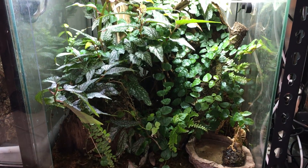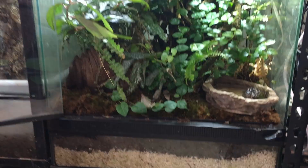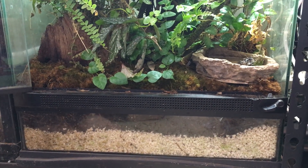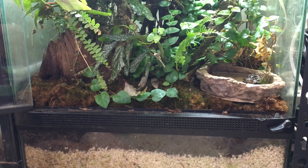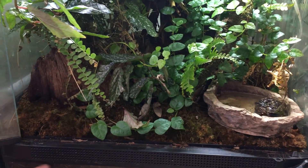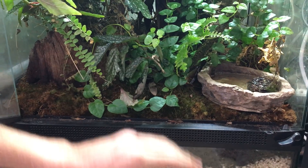You can see I have a drainage layer, which should always be equivalent to about one to two inches depending on how deep you want it to be. In my opinion, with this type of setup with the TerraFauna, you don't need more than an inch and a half. And then you have the TerraFauna right up top here.